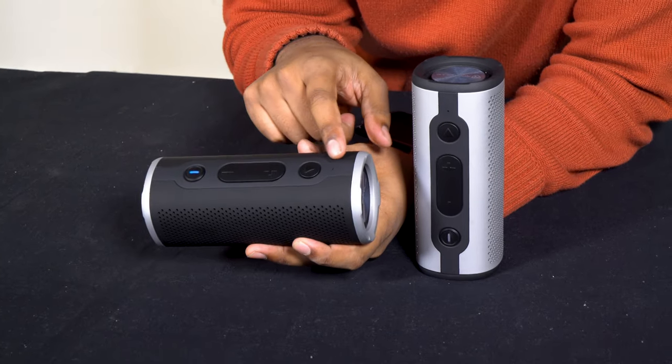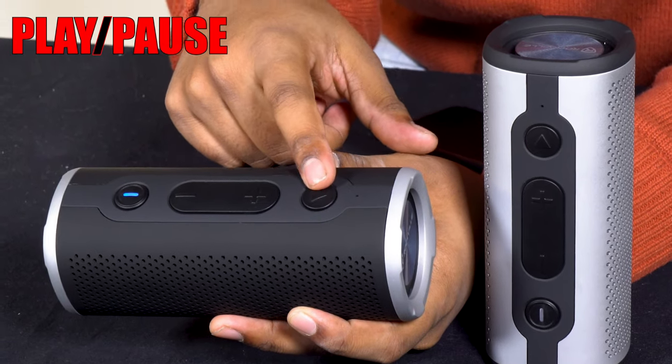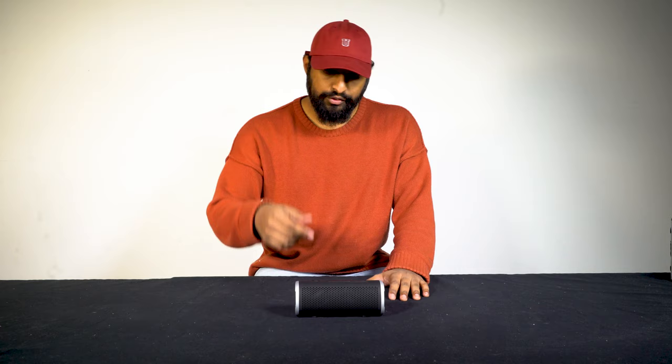Over here you have your built-in mic so you can do hands-free calling. You also have play/pause, volume up, volume down, previous song or next song, and a power button. I have one of them here — let's just hear what it sounds like.